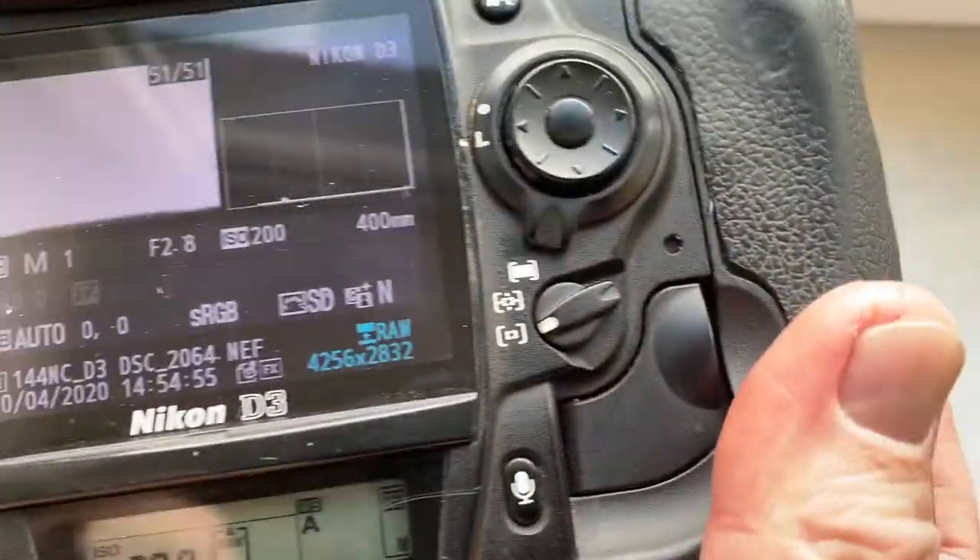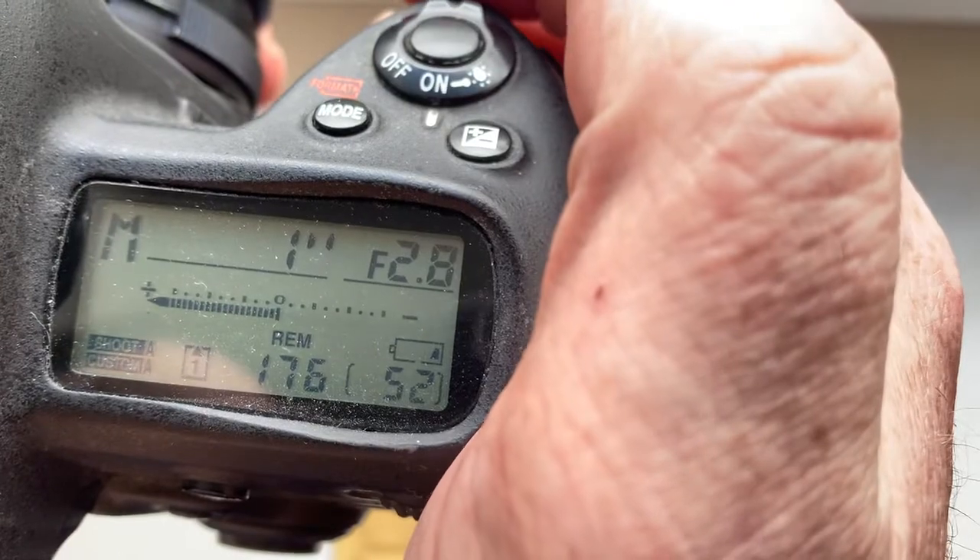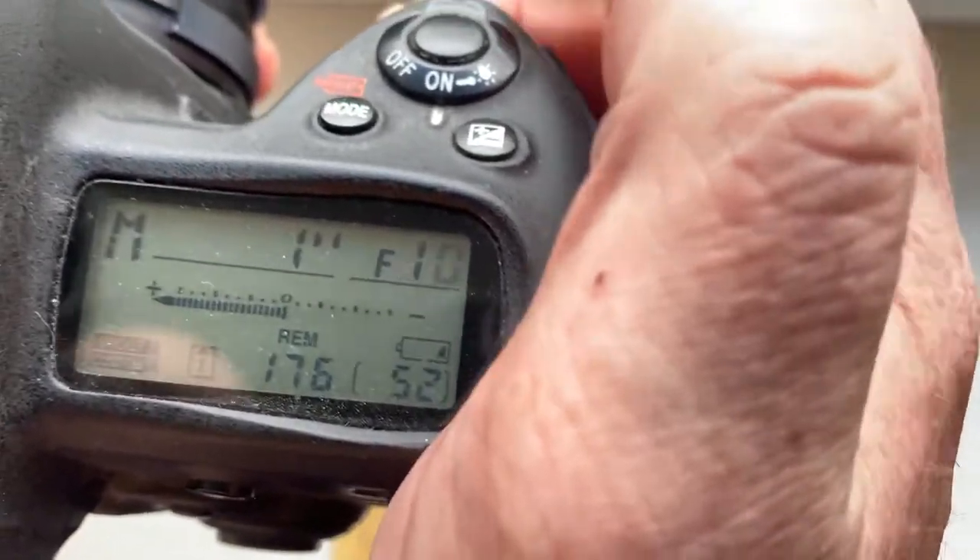I pre-programmed the focal length to 400mm. Aperture range from 2.8 to 22.